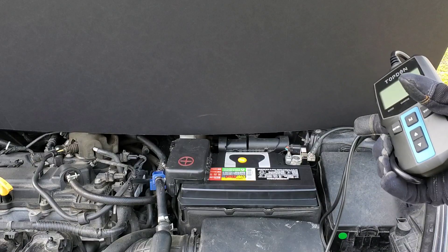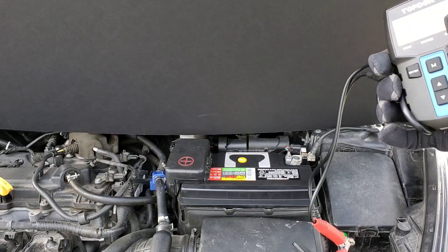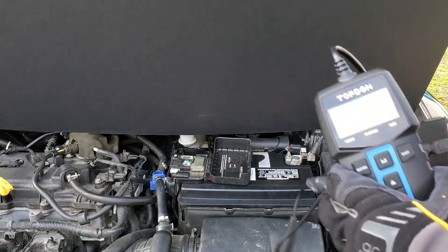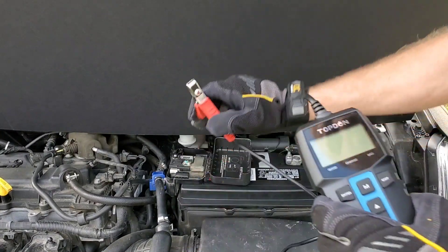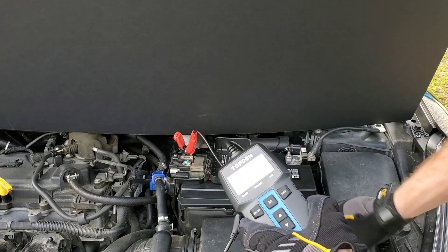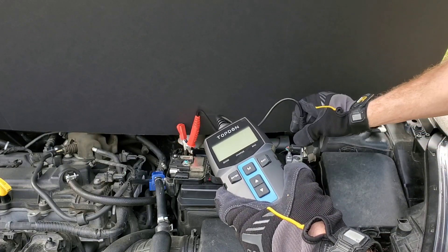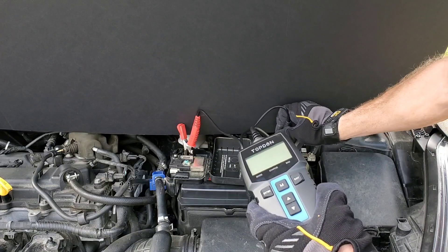I don't want to get blown up with hydrogen gases, so I won't be smoking any cigars around the battery. The first thing you want to do is make sure your battery terminals are good and clean — no corrosion. Go ahead and hook up your Topden scanner; I'm going to hook up positive first. This is dummy-proof — it has polarity protection, so if you reverse the polarity, no problem. Won't blow yourself up or tear the car up.